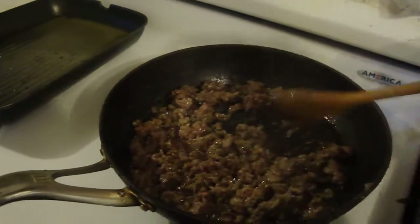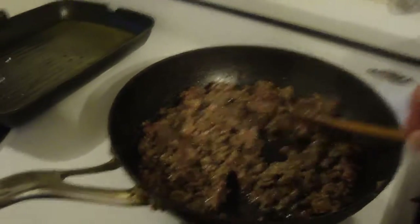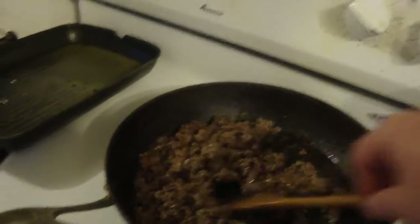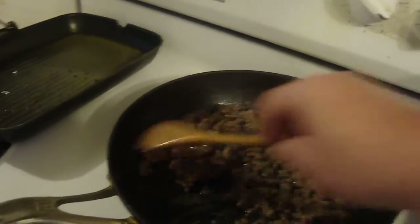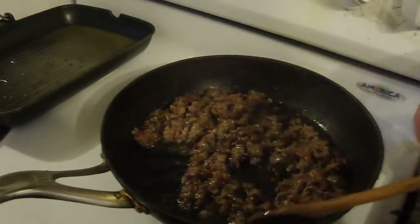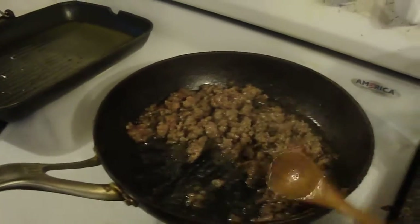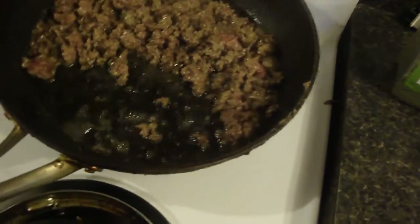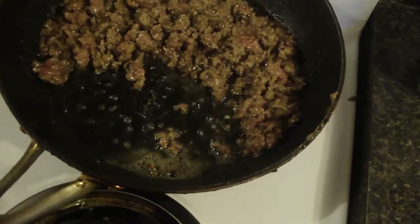I'm just making the ragu sauce. No bell pepper that you have — you can put that in. And now I'll burn off any fat. Quite a bit of fat. Let that cook for a little bit before I add the other stuff in.